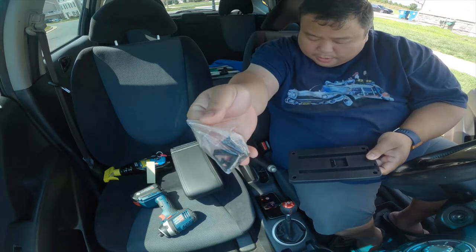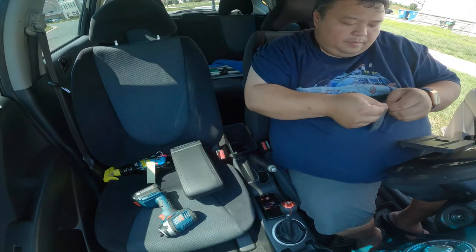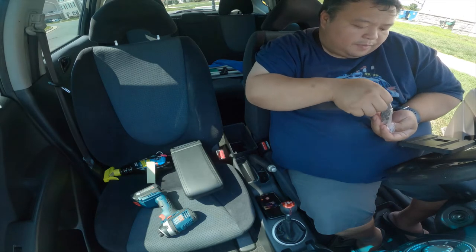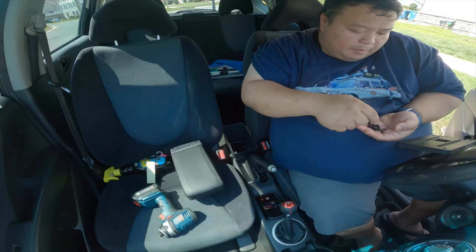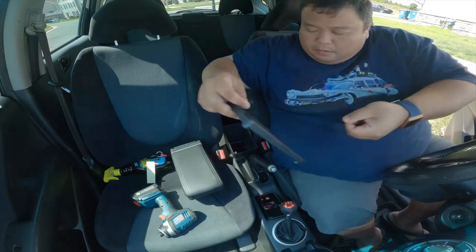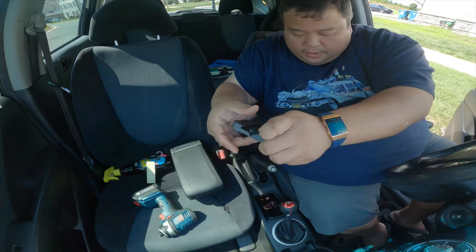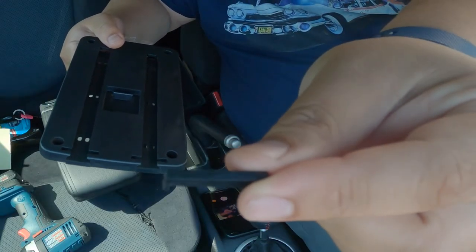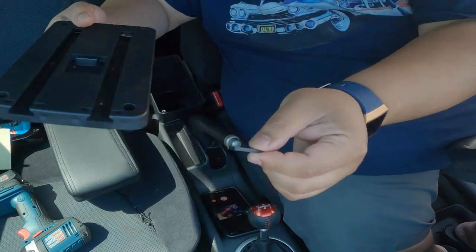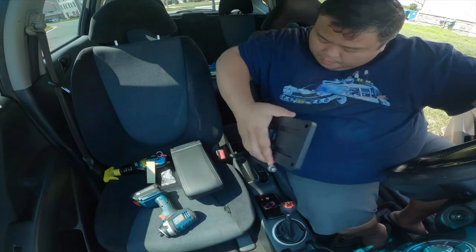So these are the screws that it comes with. We're going to screw those in. There's only four screws — four for the top — and they probably gave you extra to screw into the cup holder. So this is the cap I'm talking about, this little piece right here. This goes here to lock the slider in place. First we're going to go ahead and mount this.